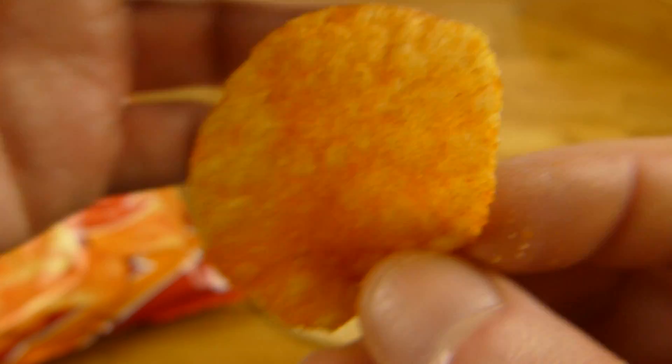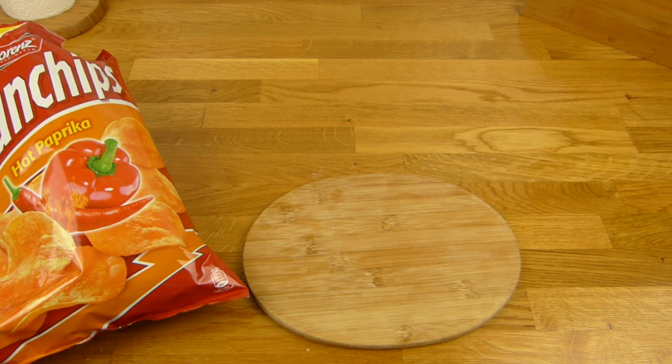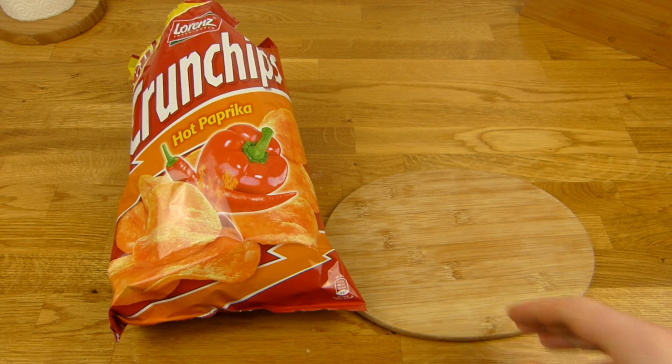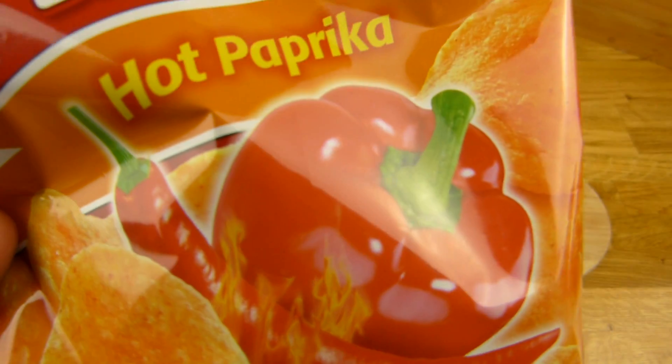Ansonsten ist es schon okay. Ich schmecke es halt nach Paprika-Chips — salzig, fettig, schön knusprig. Wer kommt einen Daumen nach oben, würde ich trotzdem nicht nochmal kaufen. Und natürlich von Lorenz Snack World. Aber wer Paprika mag, kann es kaufen — der würde es auch mögen.